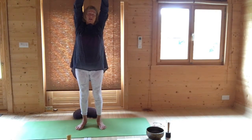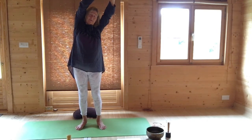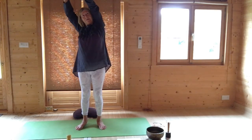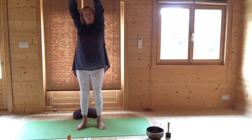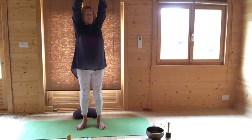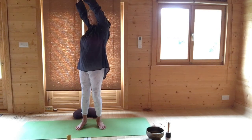Breathe out, gently come to one side and bounce slightly in and out to keep it dynamic. Breathe into the centre, stretch up and breathe out to the other side, bouncing slightly in and out. Come to the centre, breathe out, turn slightly to the side. Come to the centre and then breathe out, turn slightly to the other side and come to the centre.